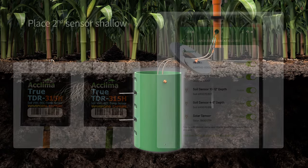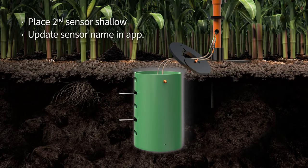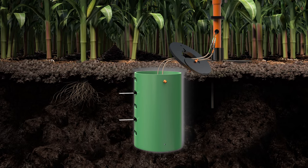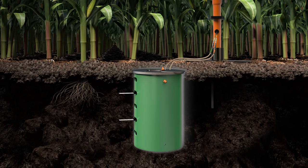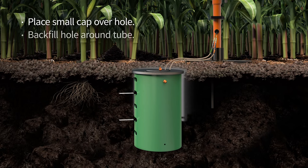Next, place the second sensor at a shallow depth and update the name in the app. Take a photo of where the sensors are placed in the tube for future reference. Replace the cover on the tube. Move the soil sensor cables into the cable slot inside the lid. Place the small cap over the hole. Carefully backfill the hole around the tube and pack the soil with the garden trowel so the tube and sensors won't shift over time.